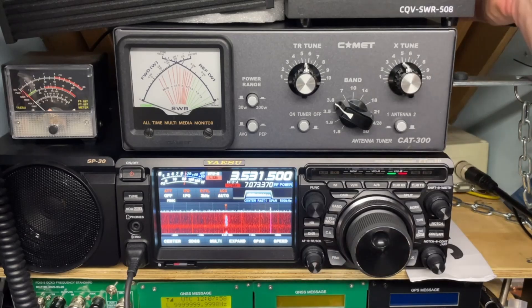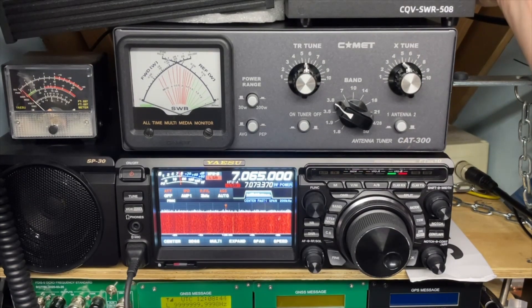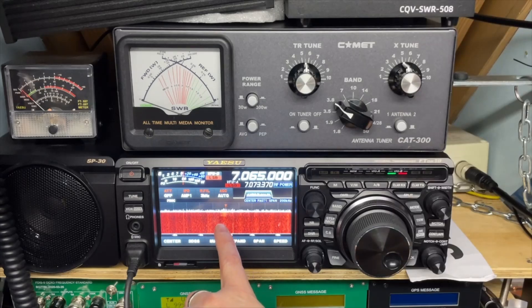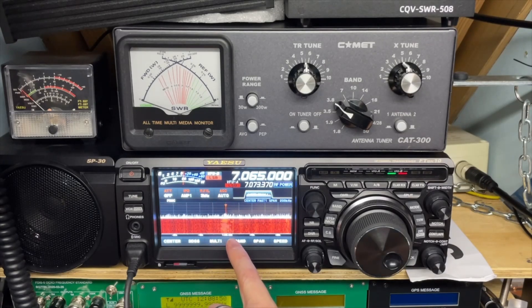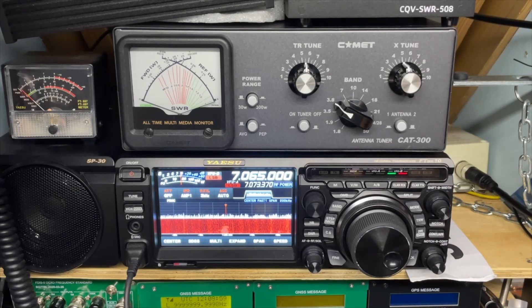And when I switch it off, gone. This is not the only frequency where that happens. Around here we have the same at 765 — I switch it on, and this is less serious than the other frequency, but you can for sure see it. Then I switch it off again and it clears up.